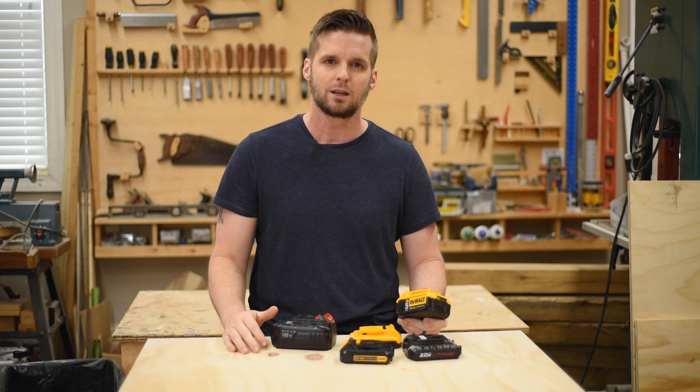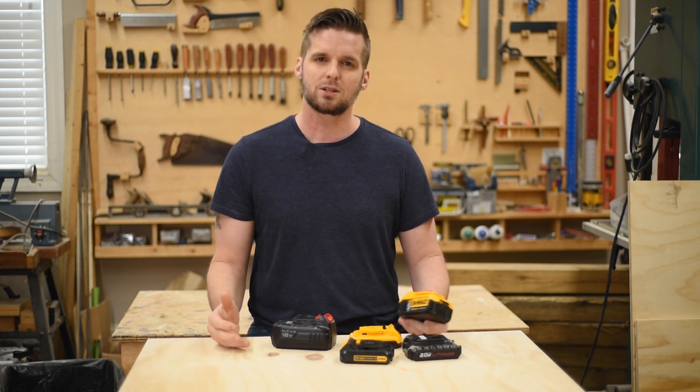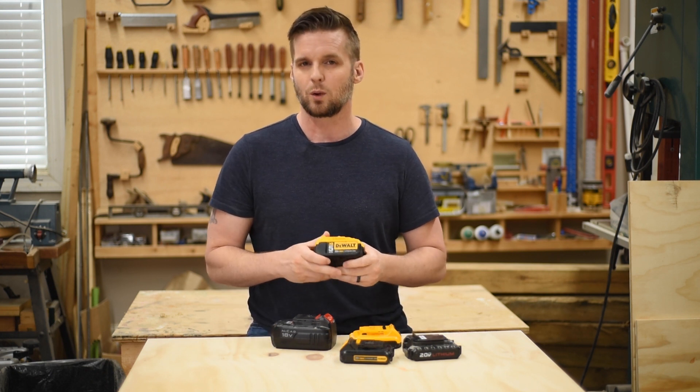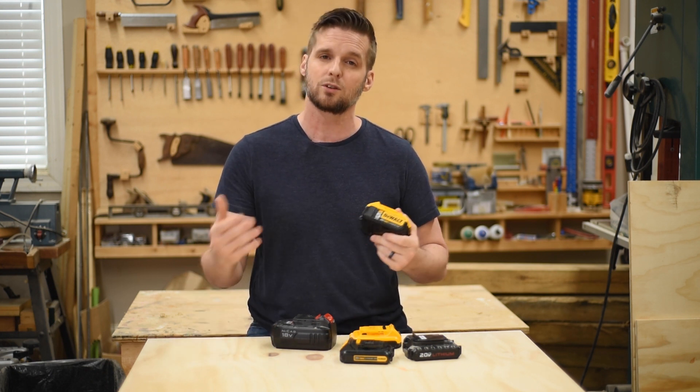Now that's ideal conditions — perfect temperature, no vibration, consistent power — and that's why we say 'capable charge,' because in the real world you never meet those ideal conditions. Just think of amp hours as a way to know that one battery holds more of a charge than another battery.